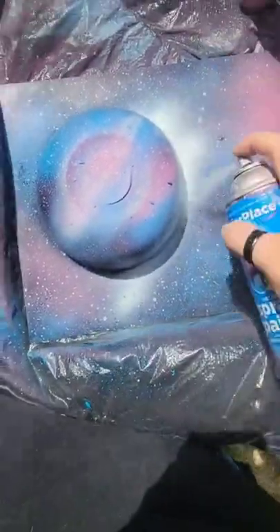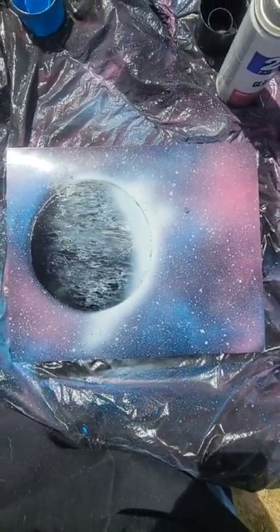Outer glow. Bam. And the reveal. Hope you like it. Much love.